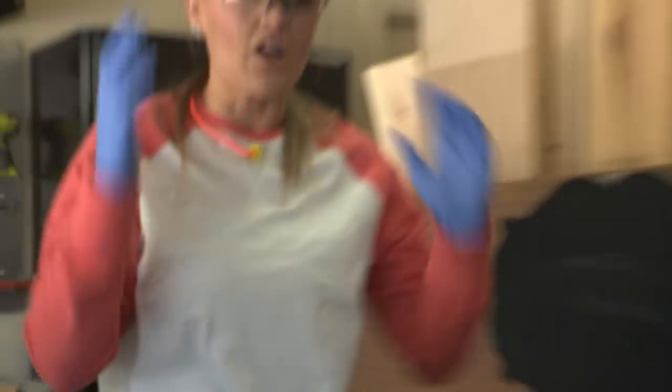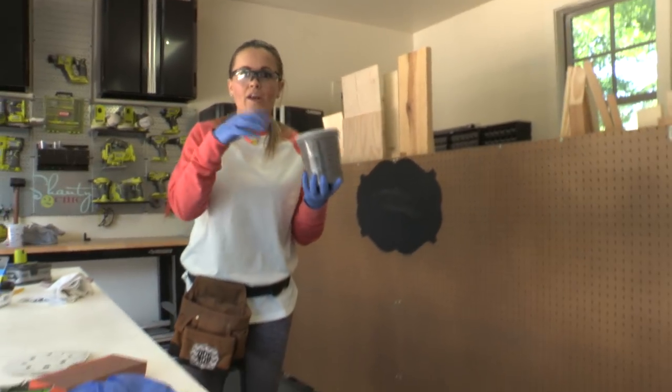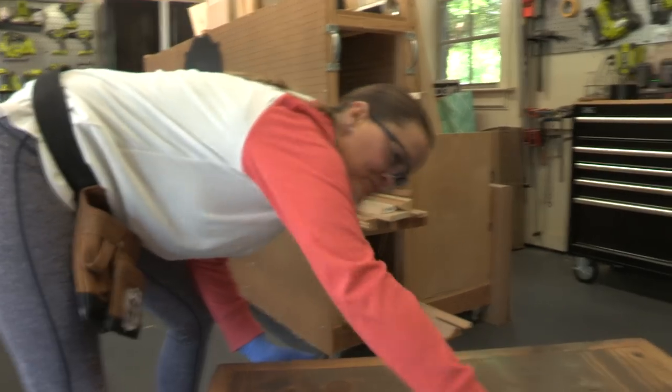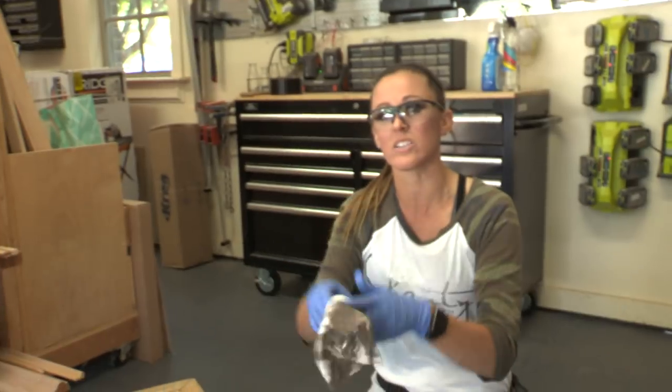The entire thing is built and sanded. We mixed two stains together for this one — we'll link them in the description box. Just pour half of each and mix with a stir stick. We wanted the gray from one stain but needed more brown showing through. This is a one-coat quick-dry stain — no pre-conditioner needed, but make sure you read the labels on whatever stain you use. We have a full staining video linked here for more detail.